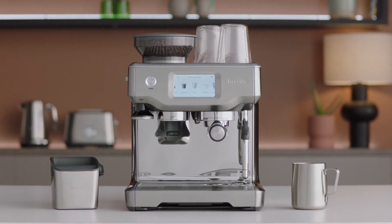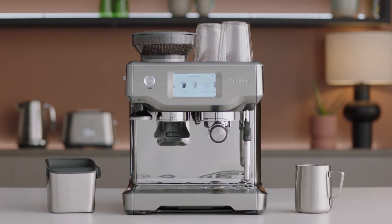Good luck with the journey. Find out more about our latte art training cups at breville.com.au.